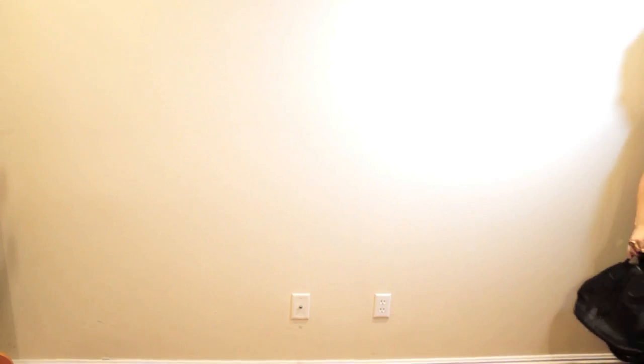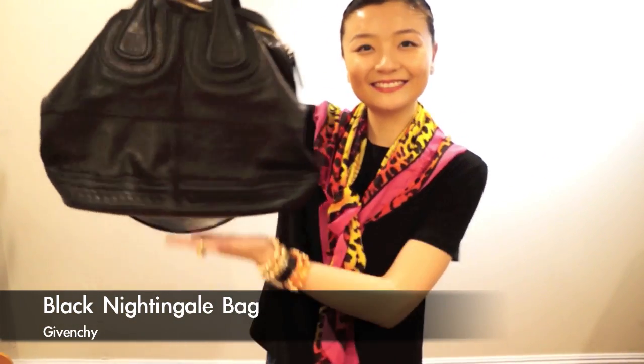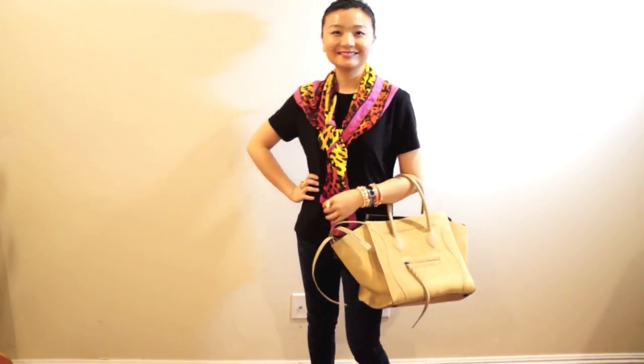When I want a slouchy black bag to go with a longer jacket, I'll go with this Givenchy Nightingale bag. I really want to mention that this bag's shoulder strap is super soft — very comfy.